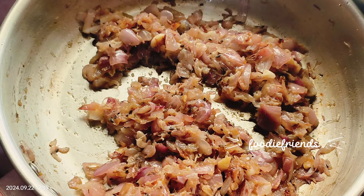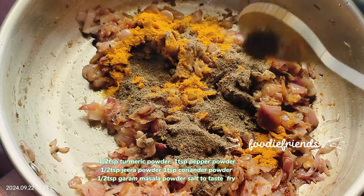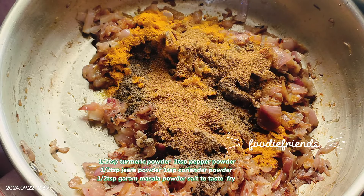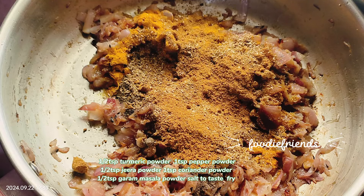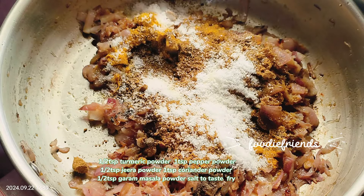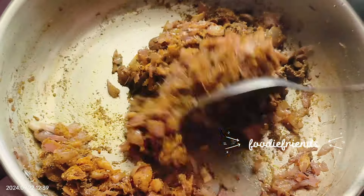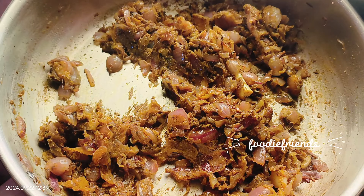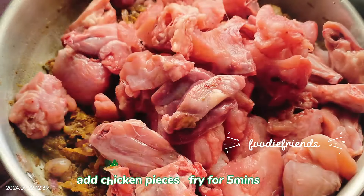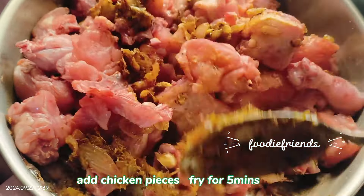Add 1 teaspoon of garlic paste and fry it. Then add 1 teaspoon of pepper powder. Add 1 teaspoon of pepper powder and fry it.